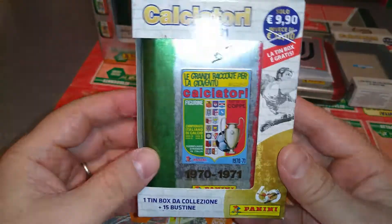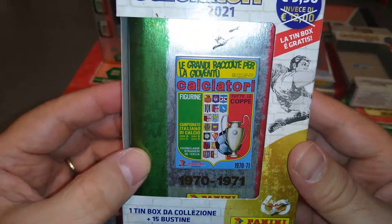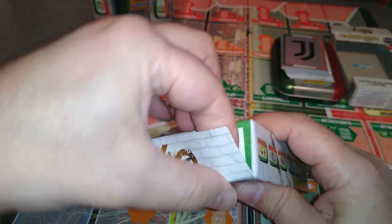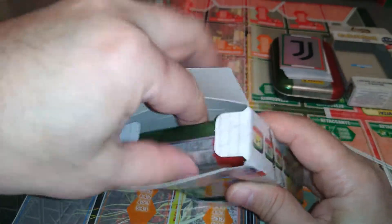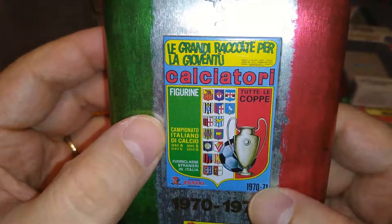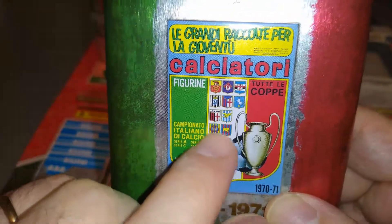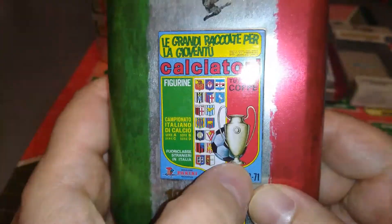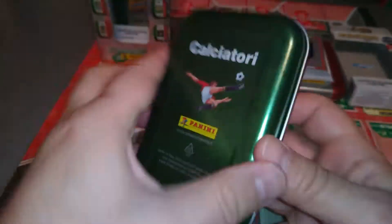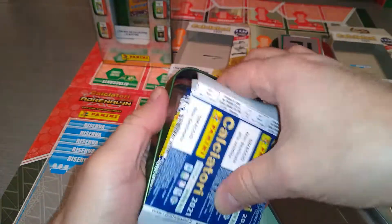1970-1971 — here we go. Here's the cover, very very nice. Look at that — got the badges of some teams in here. The 1970-71 cover. And here is the back of it.